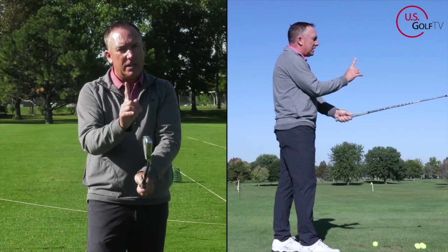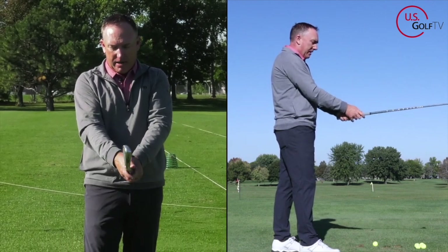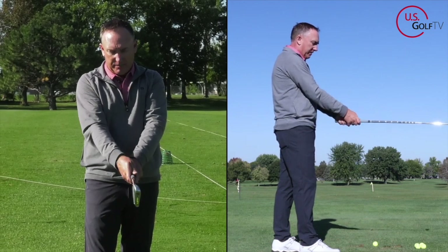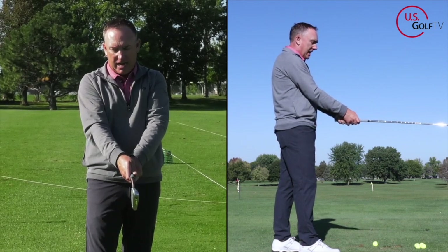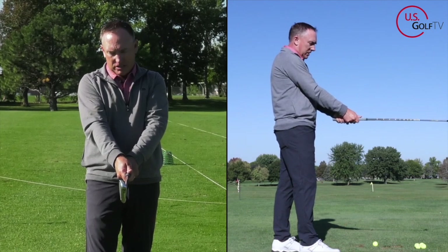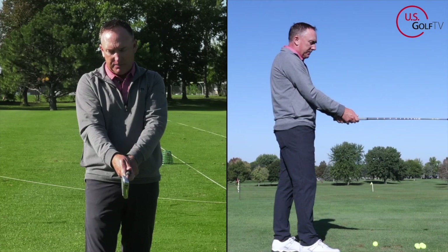I'm going to give you one magic tip here at the end. The bottom hand — the right hand — is also going to have that shorter thumb, and it's going to be snug. A lot of you do this: you get a long thumb there again, and this is killer. That long thumb is killing it, so shorten it up just a little bit right there.